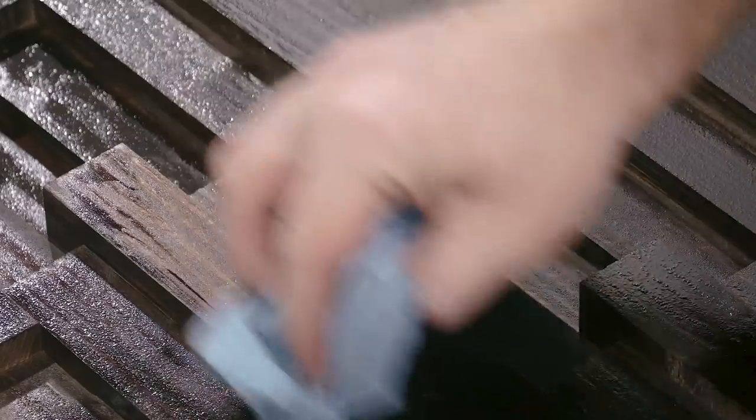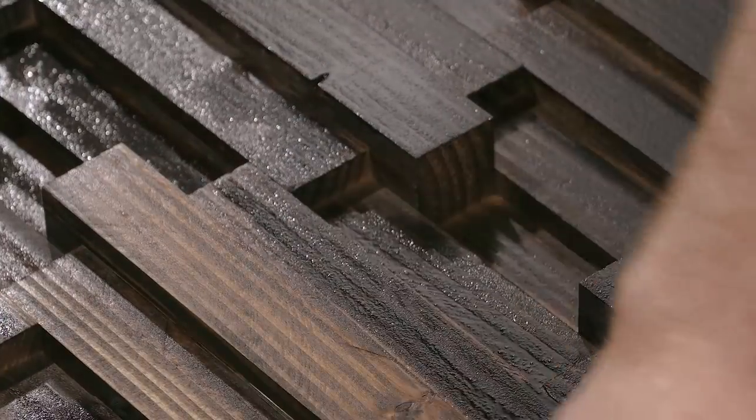Now, even when you spray on a finish, you still have to wipe off the excess, and the color just took to this pine beautifully. I can't wait to show you the finished product.